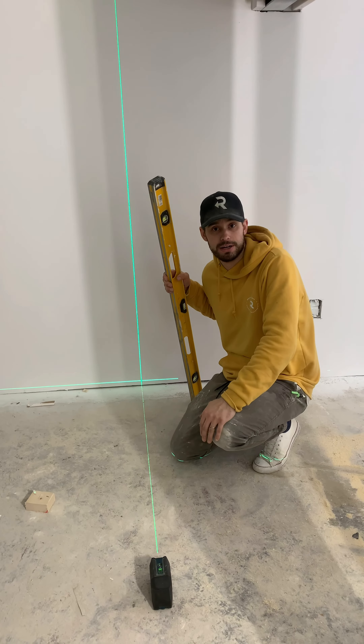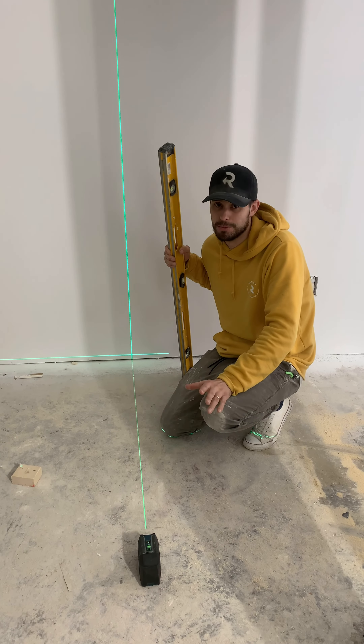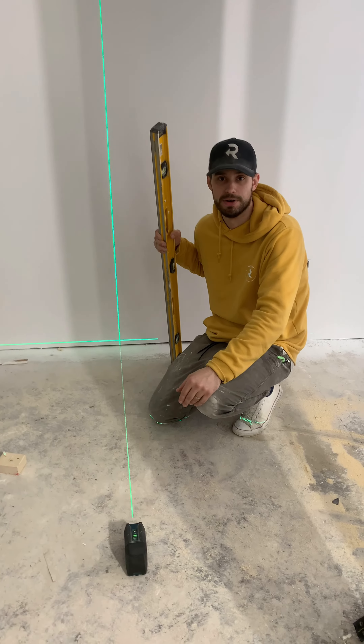We're going to show you a couple other tips over the next couple of weeks that show you exactly how to use these things. Some are a little more pro-specific, some a little more DIY, but stick with us. I think you might find it interesting.